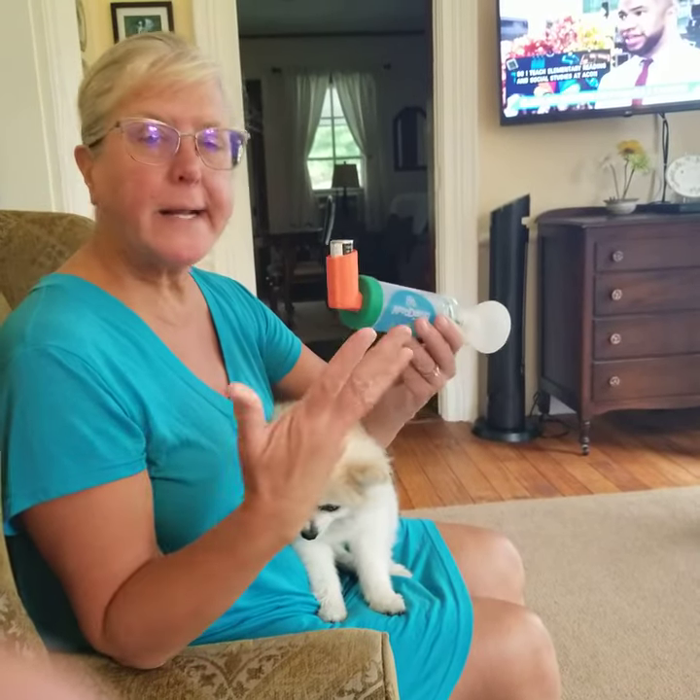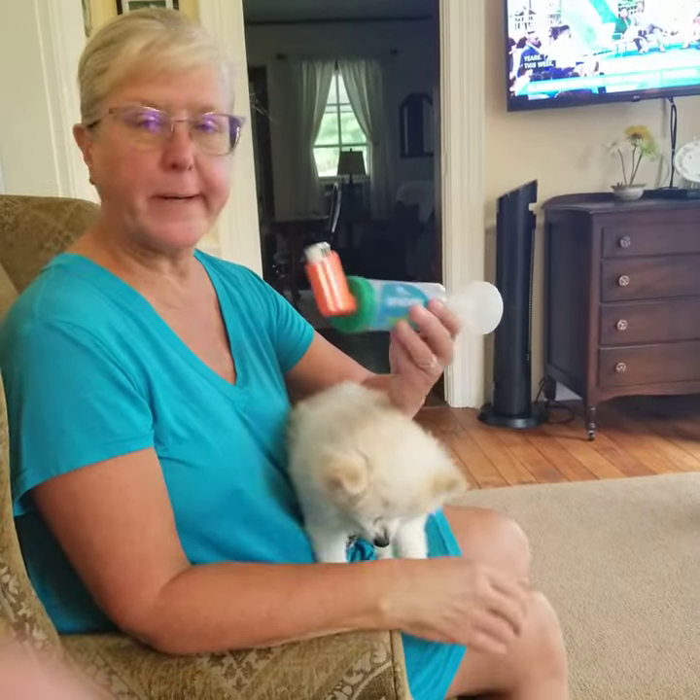Good morning. It's about nine o'clock in the morning and I'm about ready to give Lily her inhaler.